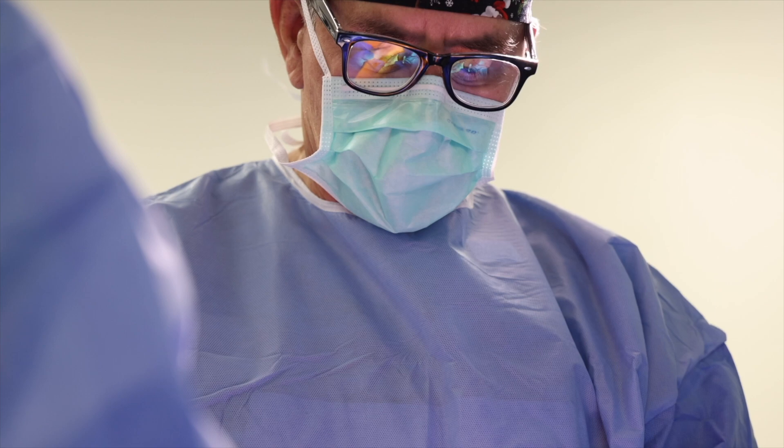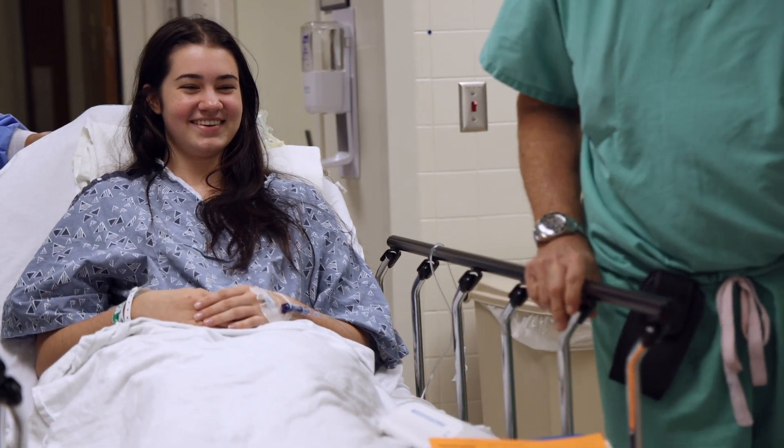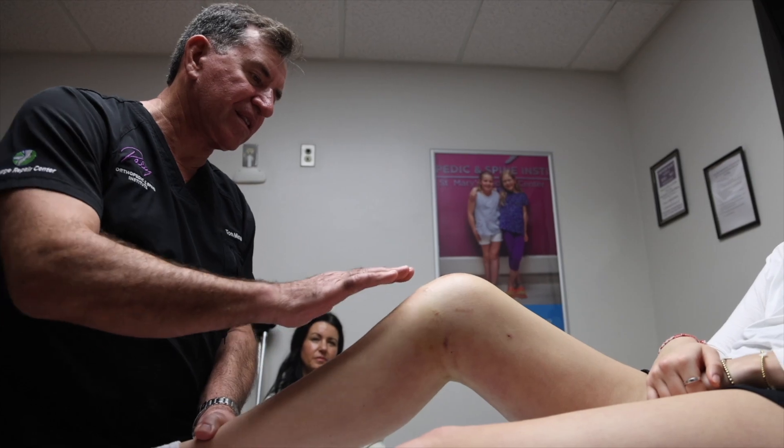That surgery took about an hour and a half to do. She stayed in hospital overnight, though sometimes that can be done as day surgery. We made sure she got the correct rehabilitation before she went home.